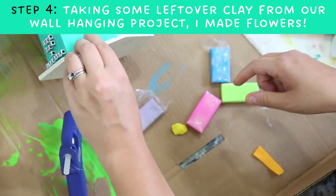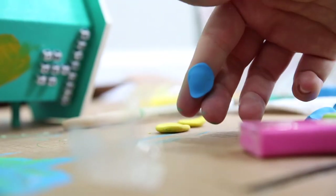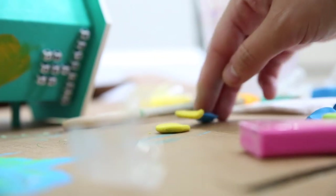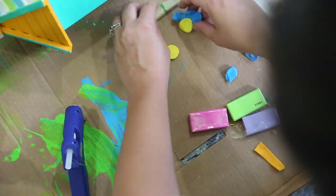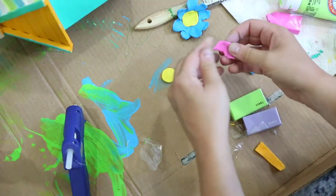Now grab some leftover clay from back when we made the clay wall hangings and build yourself some fun characters, flowers, cartoons, little people, small birds — anything you want. I've done two little smiley face flowers. Don't forget you'll need to put these in the oven at 275°F for at least 15 minutes before adding them to the birdhouse.